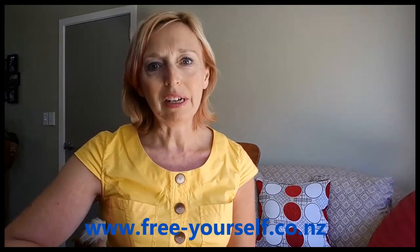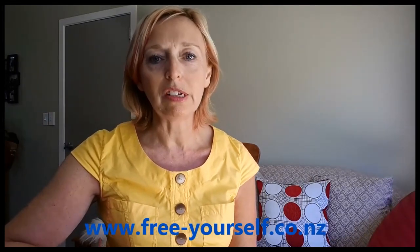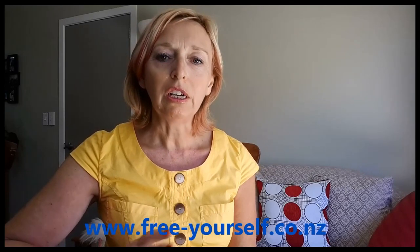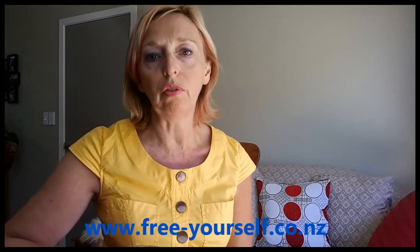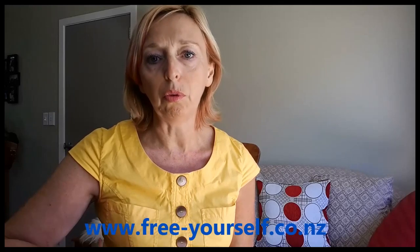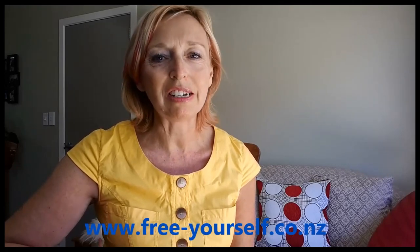Hello, my name is Debbie Emeny and I am a Master EFT Practitioner Trainer. I would like to take you through some step-by-step guides building up your knowledge of EFT tapping. These are short instructional videos of no more than about five minutes long.